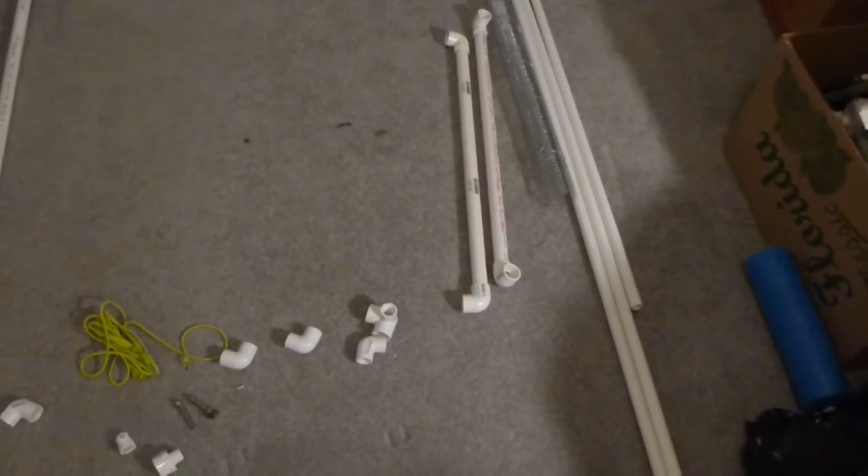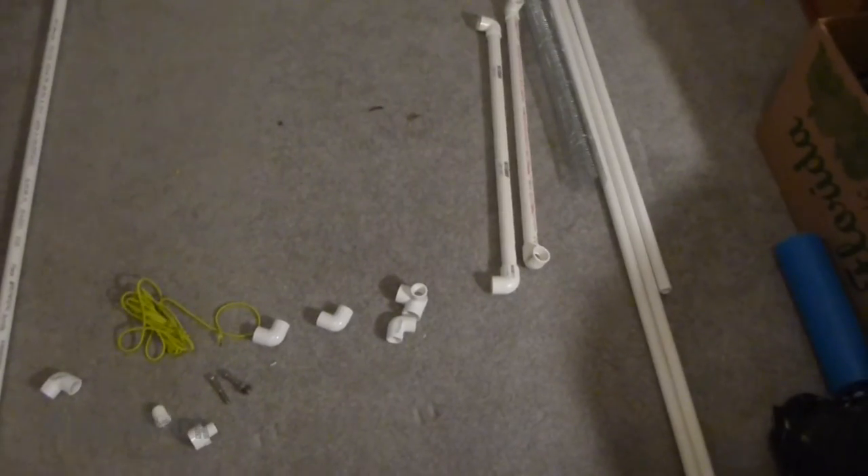Hello YouTube. Today I wanted to do something a little different since I do plan to do a little more river and beach fossil hunting, which I usually do using a sifter.